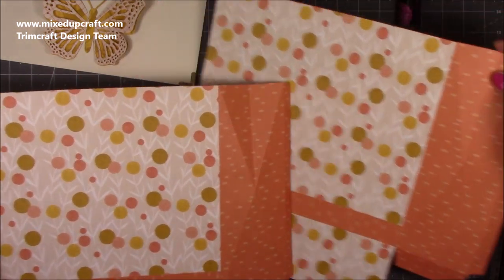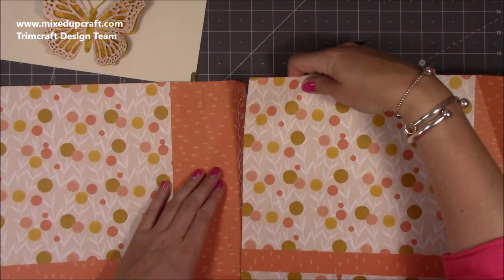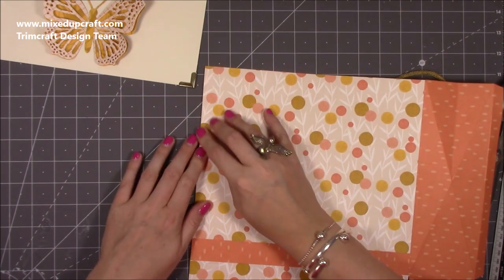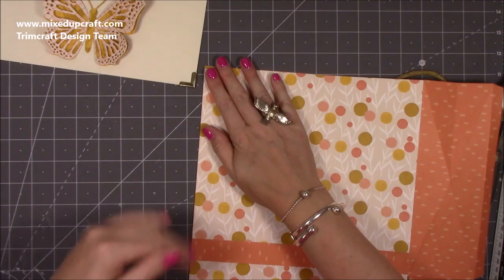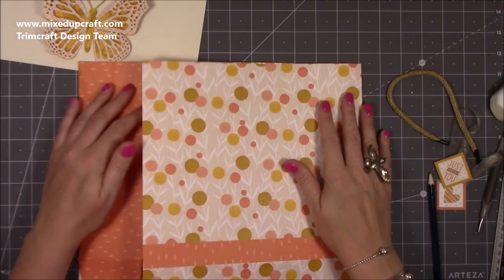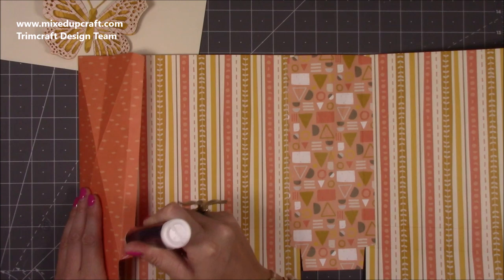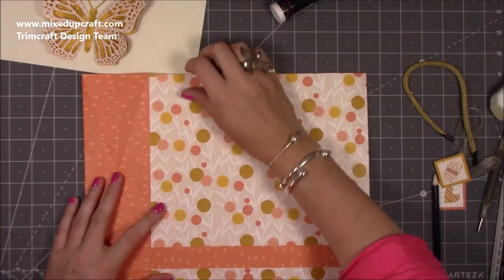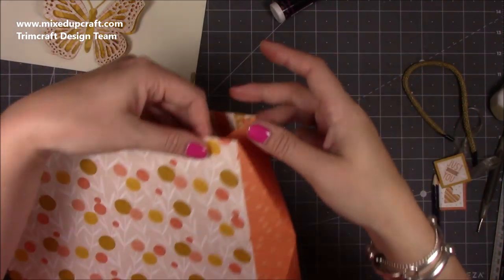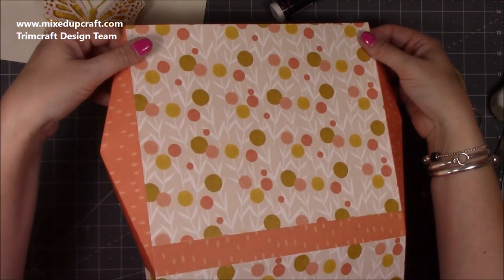You should now have two pieces like this. We're going to attach them all together: run some glue down this one, line the other one up, fold it over to make sure it all sits nicely. Fold that one over and this one — it should all line up nicely. Run some glue along here. You should already be able to pinch the top and the sides will come out. If they don't, make sure that score line down to the center is a valley fold — going inside the box — and that will let the point come out.